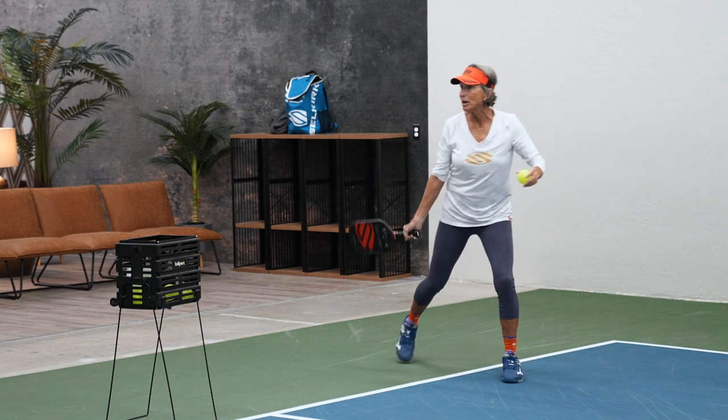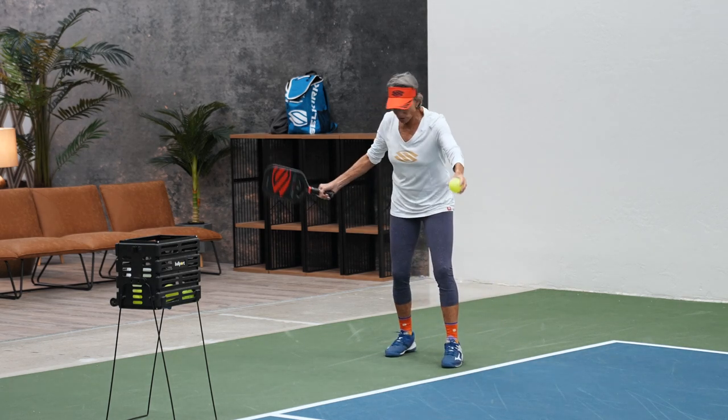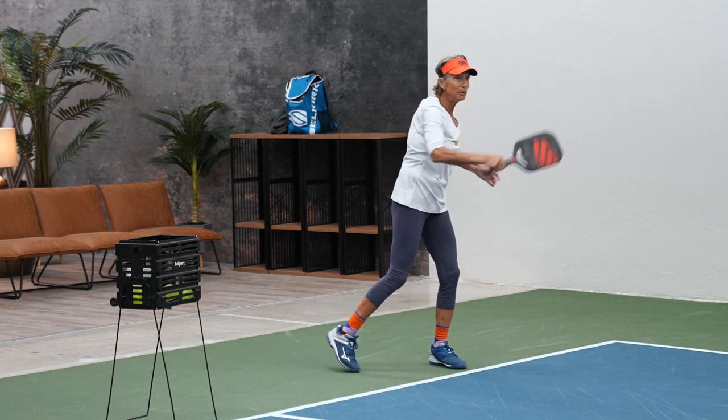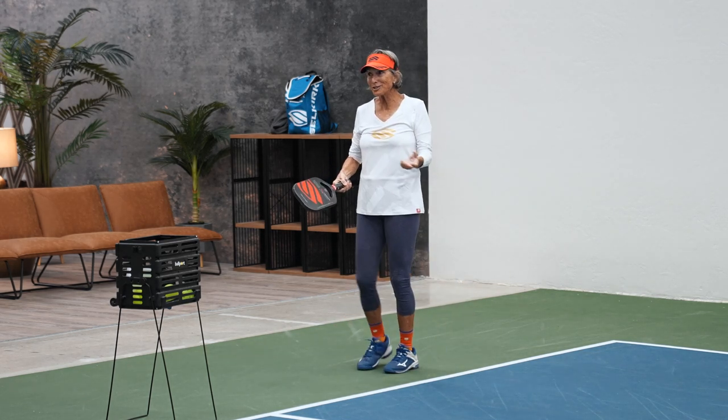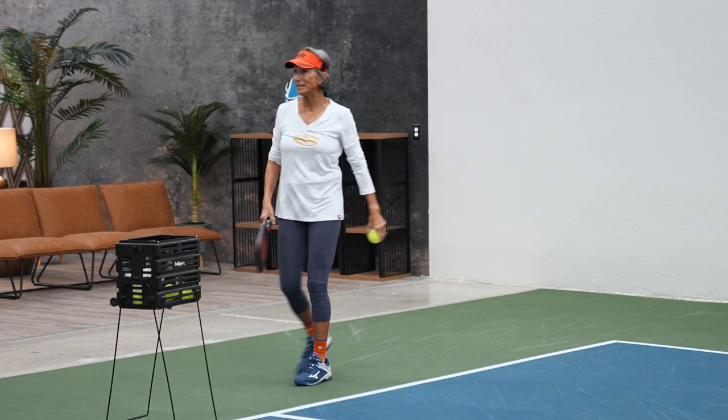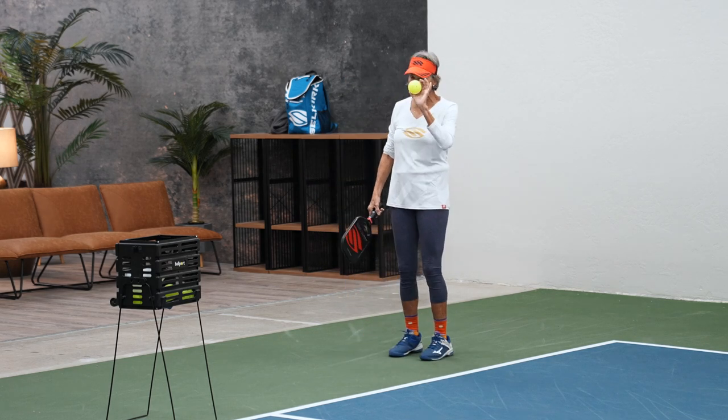I'm perfectly happy with my serve in the air. But for those people who hit their fingers and can't toss — let go of that frustration. I'm loving this drop serve for them because now they can actually play pickleball.